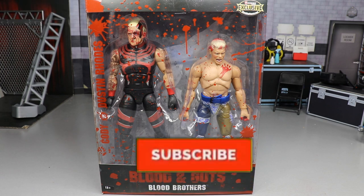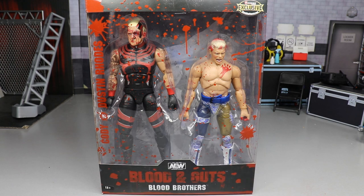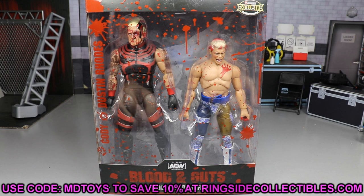What is good everybody, welcome back to another My Day Am Toys video. Today we have another AEW Unrivaled Collection action figure review, and it is on the brand new Ringside Exclusive AEW Unrivaled 2-Pack, Blood and Guts, Blood Brothers, Cody and Dustin Rhodes 2-Pack — and that was an absolute mouthful.